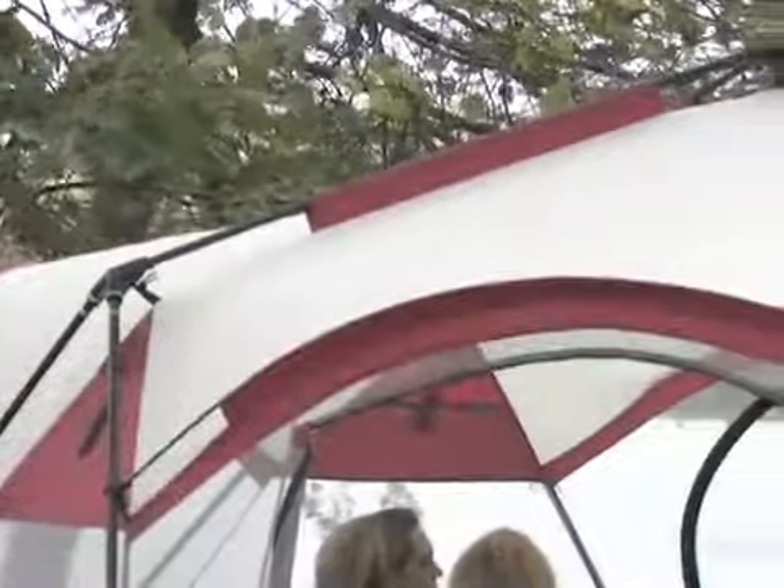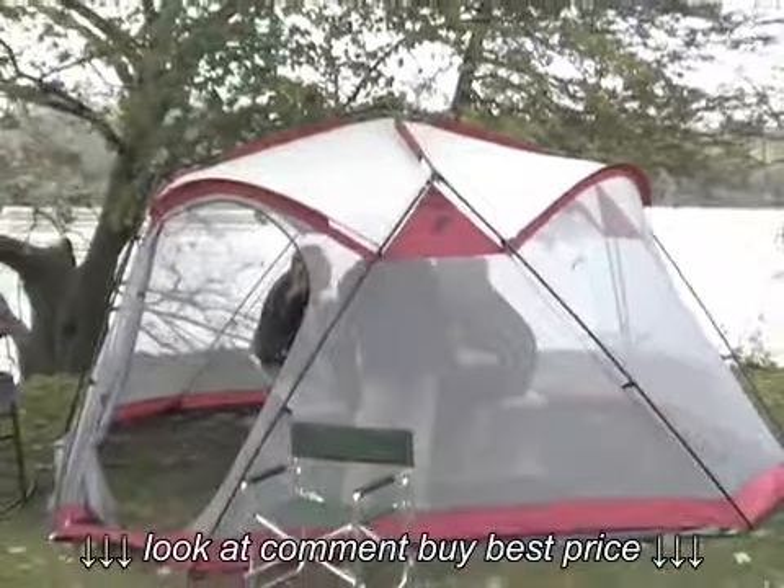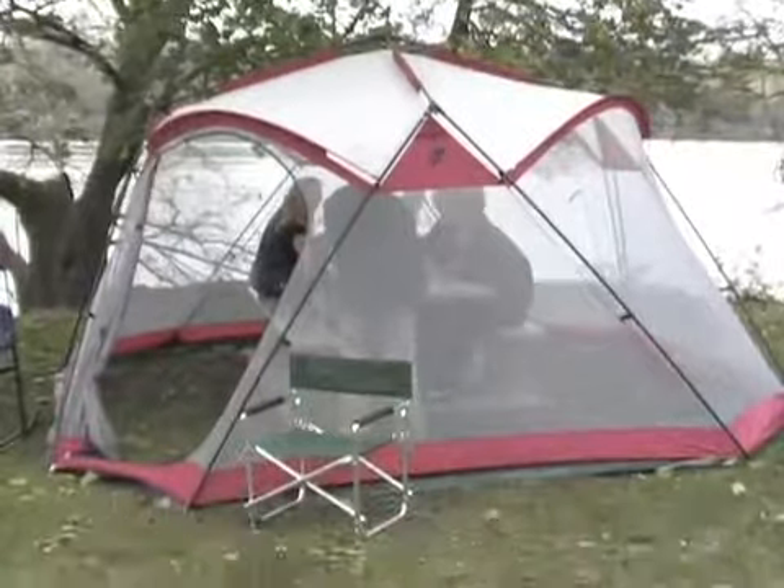The sturdy polyester taffeta roof reflects baking sun and keeps the whole gang sunburn-free. Party on! Order your new Guide Gear shelter today for years of trouble-free service.